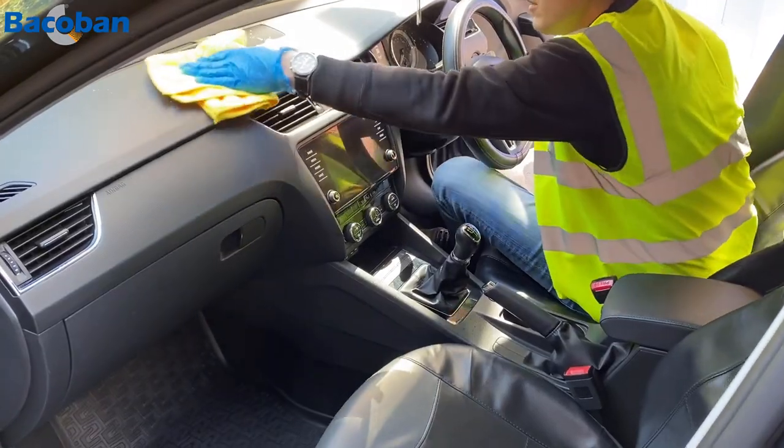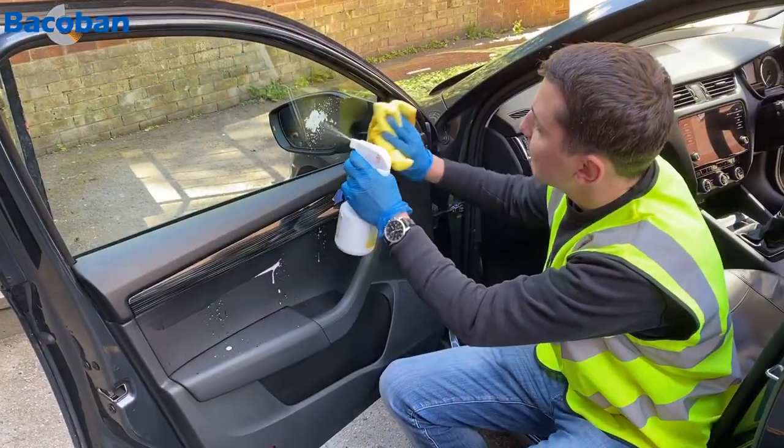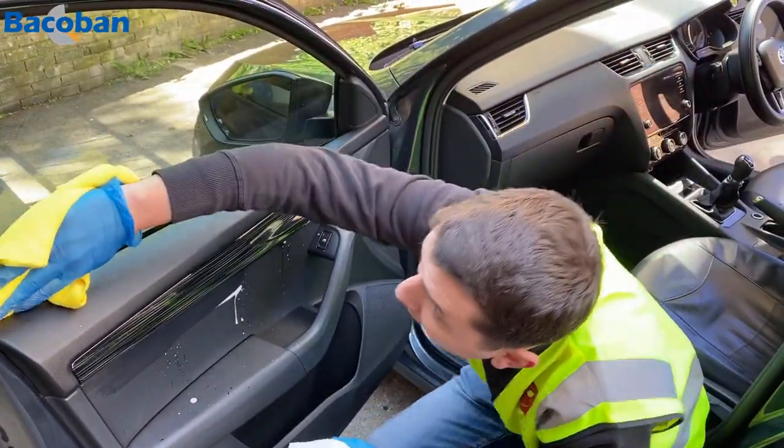As you can see from the video, all hard surfaces are thoroughly cleaned, especially those that are likely to be touched by anyone during normal day-to-day use. Of course, disinfection takes place during the cleaning process.